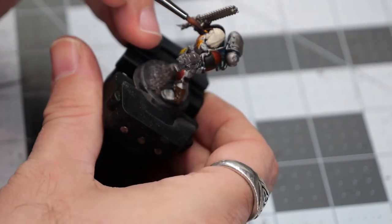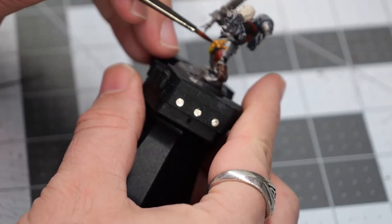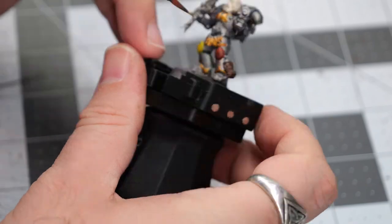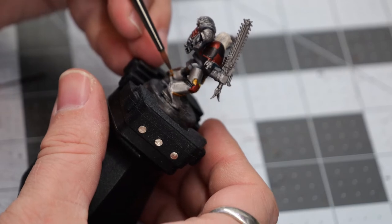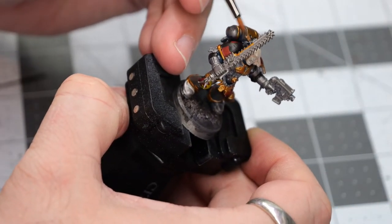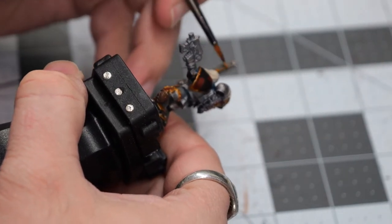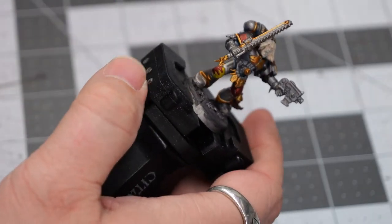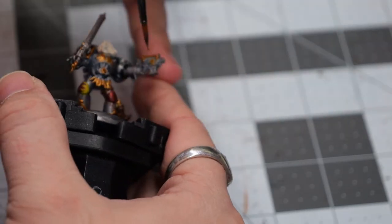Now we're going to switch to some Retributor Armor, and this is going to pick out a lot of the iconography and some of the other large and small details around the model. I'm focusing mostly on the edges of the armor, any of the raised areas, just to give it an almost three-dimensional ornate look. Once the armor itself is done, we're going to do some detail painting on the weapons. Some of these areas are very fine detail work, so I'm taking care to make sure paint doesn't end up anywhere I don't want it.